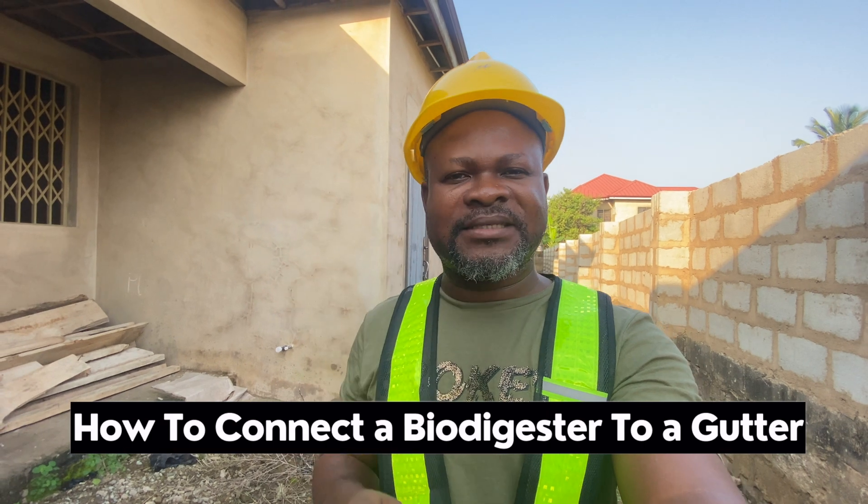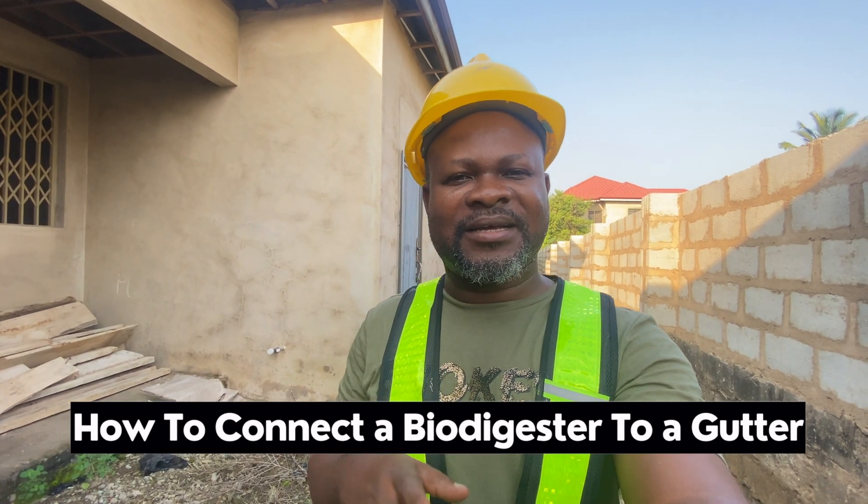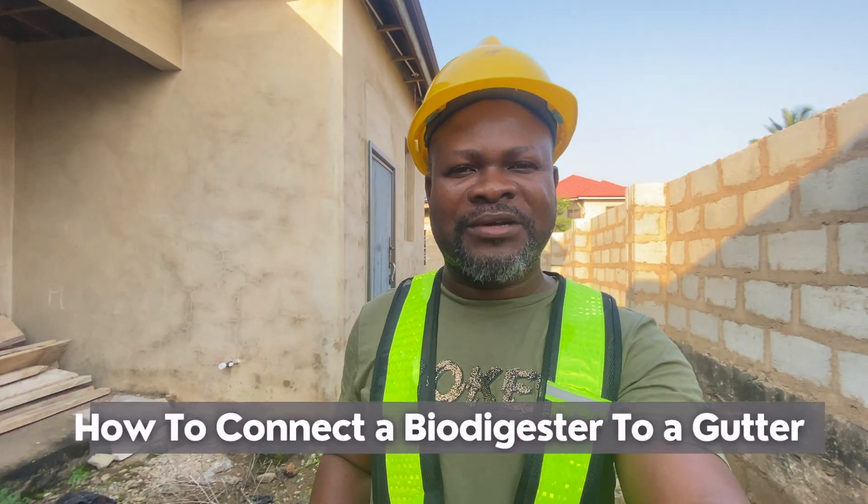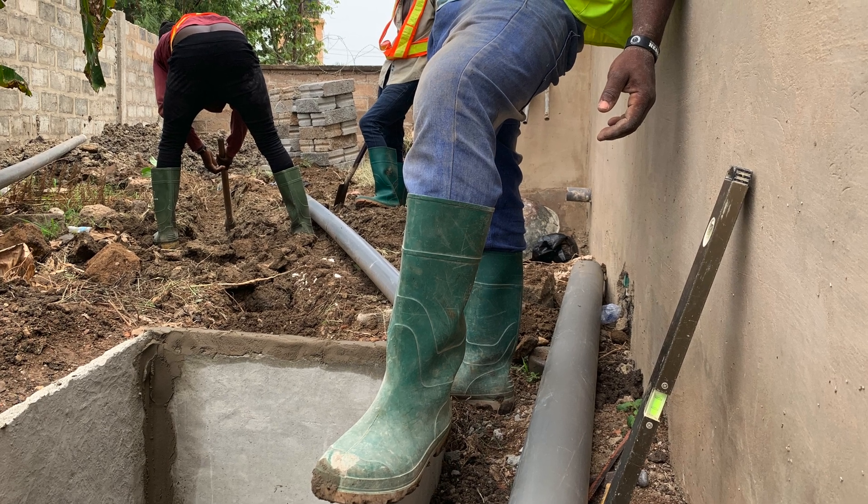Dreamhouse Home Improvements. In this video I'm going to show you how to connect a biodigester to a waste drainage system. In Ghana we call them gatters. We are right now at a site working on a typical biodigester construction, and it just occurred to me to show you how to go about doing that in a very short, quick time. Let's go.